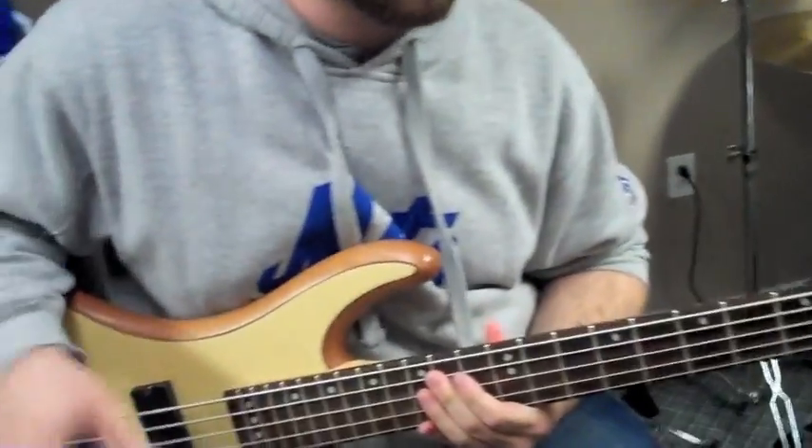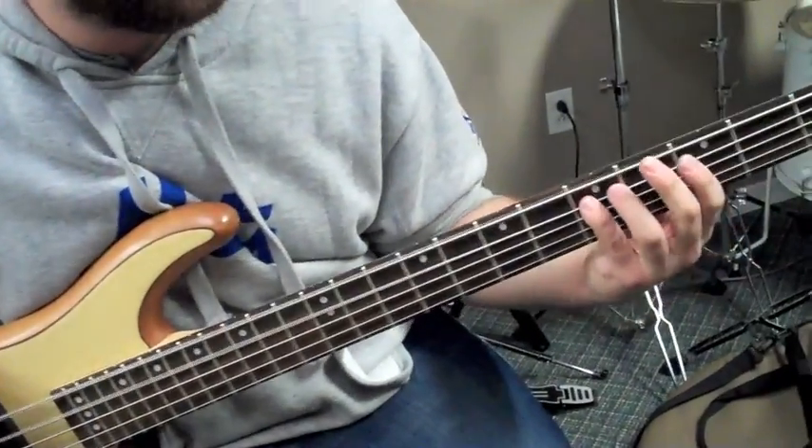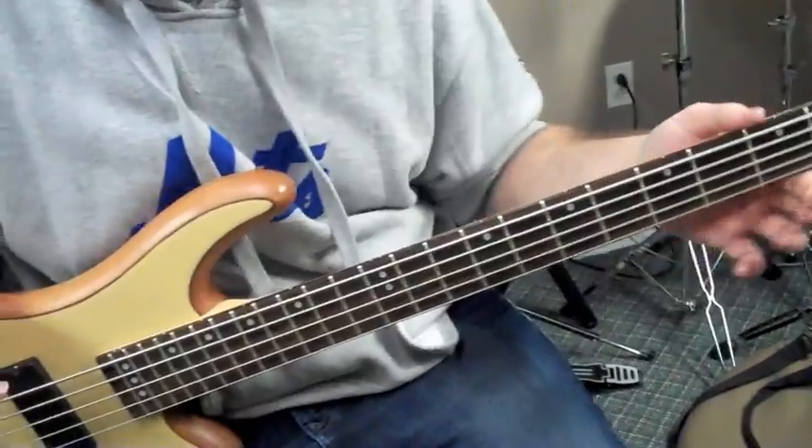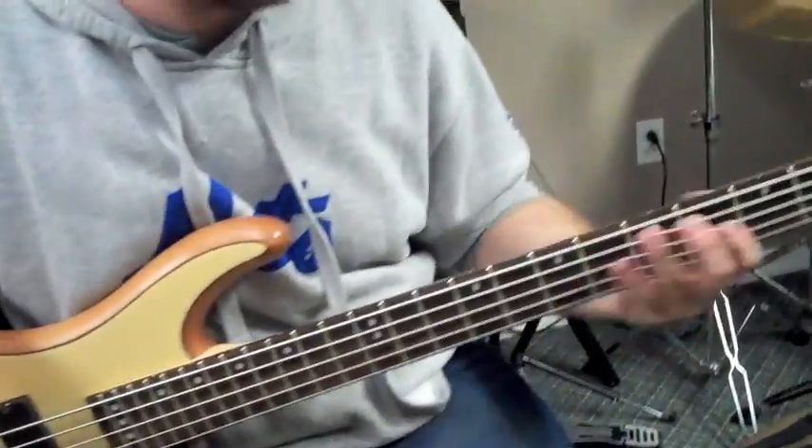So yeah, that's pretty much it: C, then A, G, C. And then the last part of the bridge, which brings us back into the chorus — it's just literally back and forth between A and G, also kind of outlining that A minor 7 again.